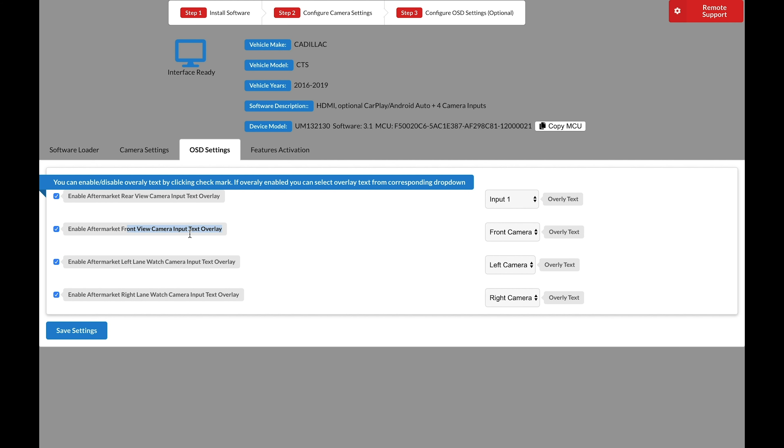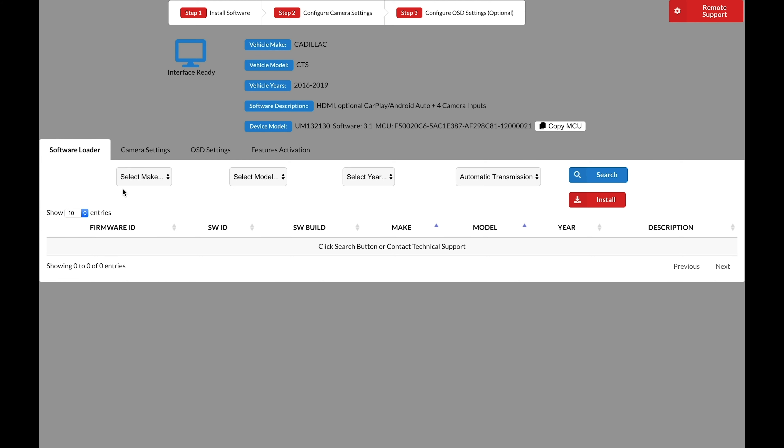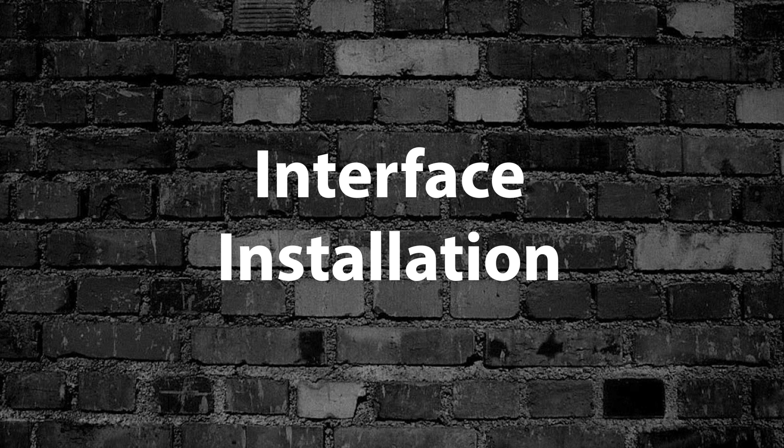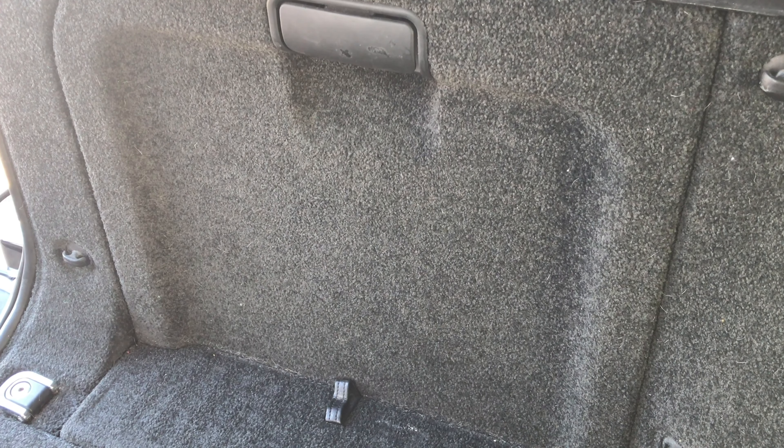NavTool has remote support available in the top right of the screen — they can access your computer and help you through the process if you're having trouble. When software installation is complete, click Close. Now move on to Step 2: configure camera and video settings. First, select 'Turn on HDMI wireless CarPlay Android Auto video input' if you have any of these features. On the left side of the screen, select any cameras not already equipped in the car. On the right side, select any factory cameras your car already has.